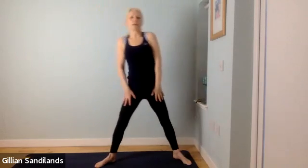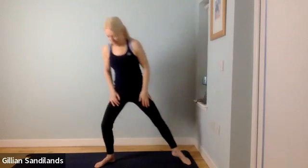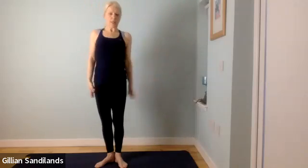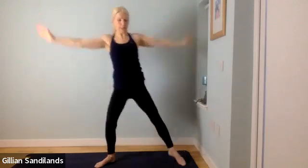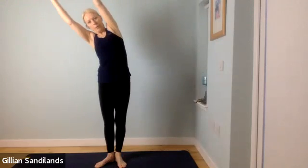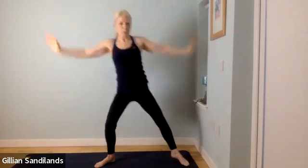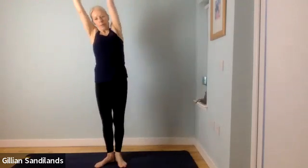Do that a couple more times. We're going to add some arms — when you step to the side, pull down with the arms and come back up, then take it over towards that side. So step to the side, back into the middle, then over. If you want to, when you come back to the centre you could reach over with both arms. Just keeping them up in that side stretch. Let's see how that feels. One more time. Then we'll try that to the other side — release your arms first, no arms to start.